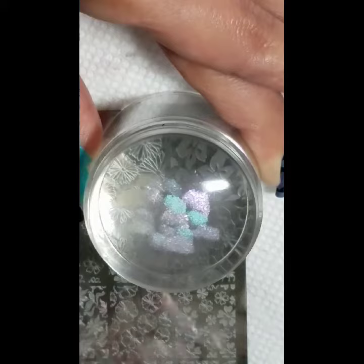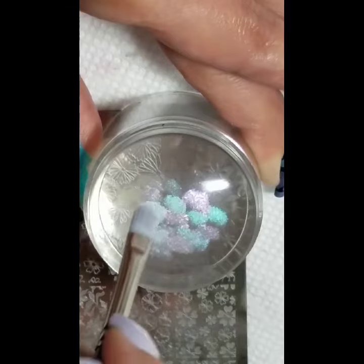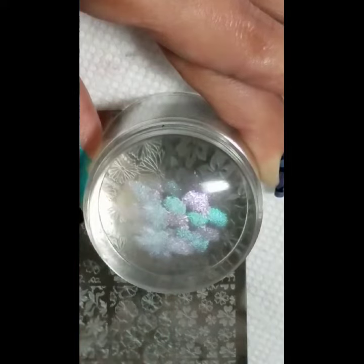You can use what you want, but I think the most important thing is you just want the base polish to be really dry. I used a quick dry top coat here.